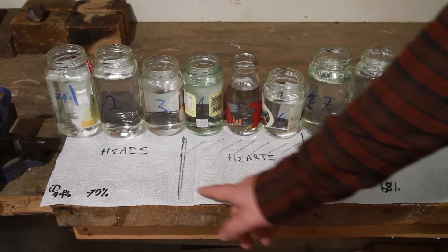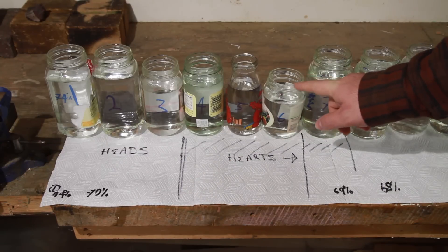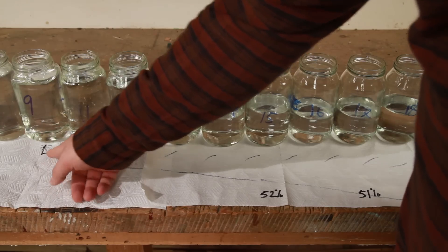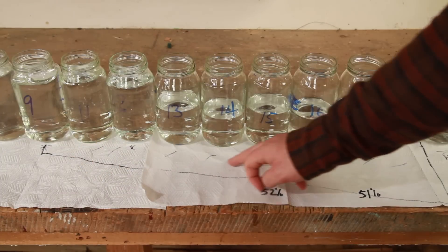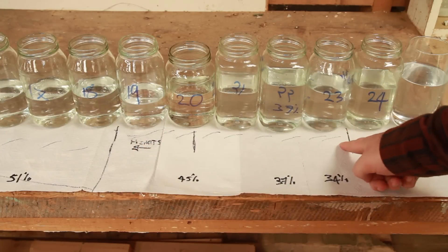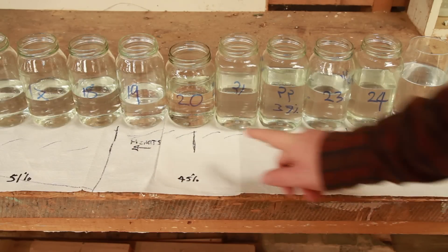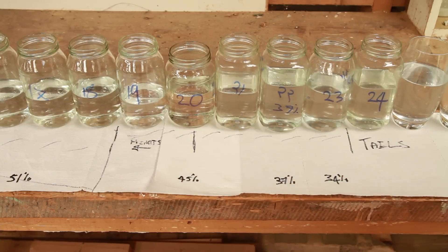I've got the heads-to-hearts transition happening somewhere between jars 4 and 7. I might use a little bit of 6, and then 7 will be in, but we'll see what happens when I get into tasting. From about jar 9 on I'm starting to notice that tailsy smell turning up. I'll be blending less and less of each of those jars as we head down unless I find something especially favorable. Somewhere between jars 19 to 23 is where it really starts to get manky and where I probably don't want anything from those jars anymore.